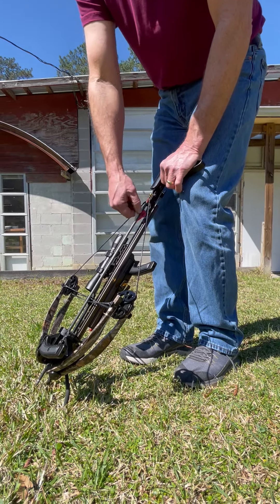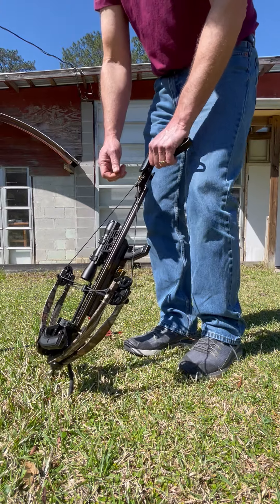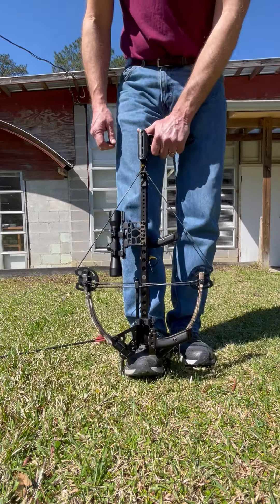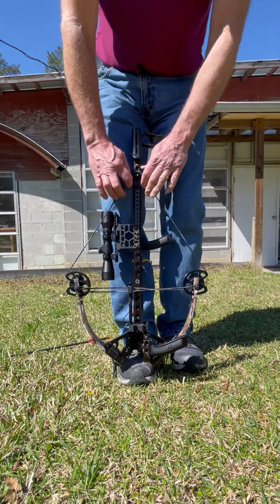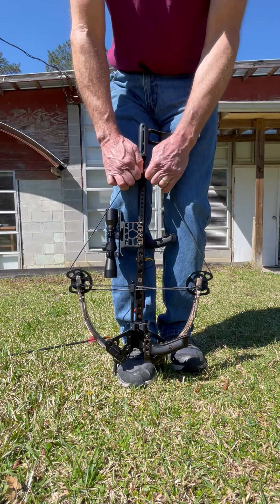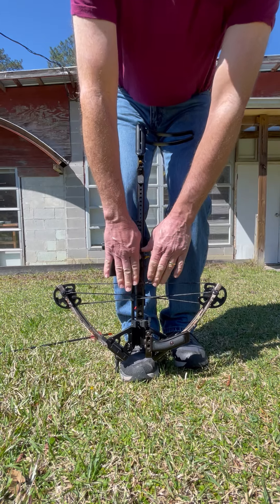When you disarm the bow, pull the arrow out of the string, take your foot out of the stirrup of course. Pull the arrow off, take it off the string, and then put your foot back into the stirrup. Make sure you get in there good and tight, and just lift it up and let it down, getting your hands nice and close to it.